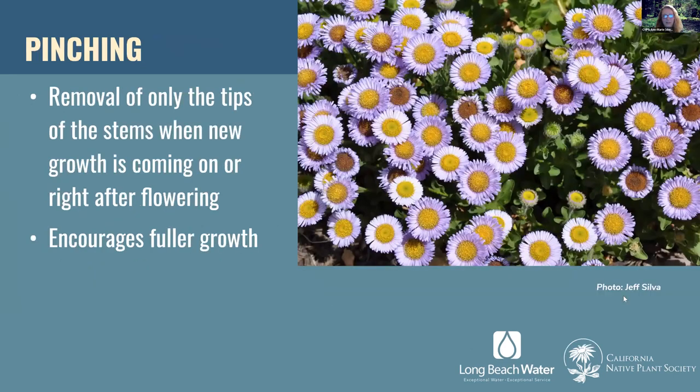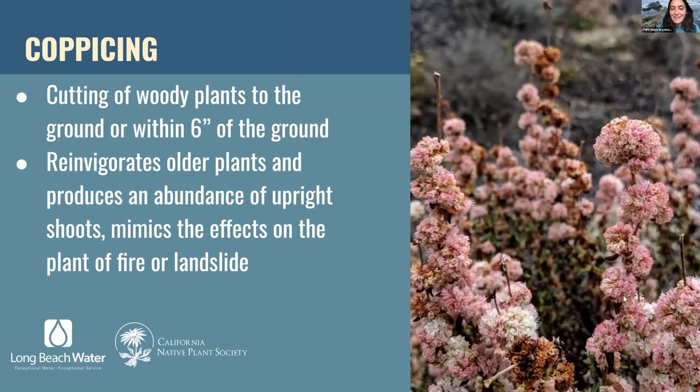These Erigerons, or Seaside Daisy, are also featured in the Parkway program. Pinching is really similar to deadheading but a slightly different method — the Erigeron is a great candidate for deadheading as well. Pinching is done before the flowers are dead, to open the plant up and give it a chance to grow bigger and fuller. It's good for most younger annuals and perennials, so this could be a good method when your garden isn't fully mature yet.